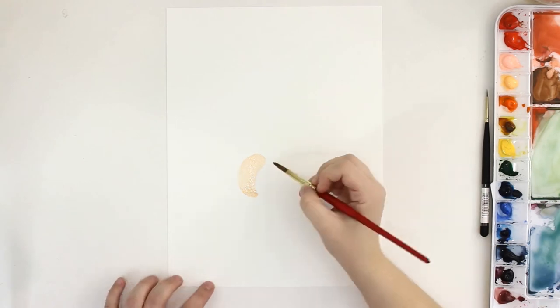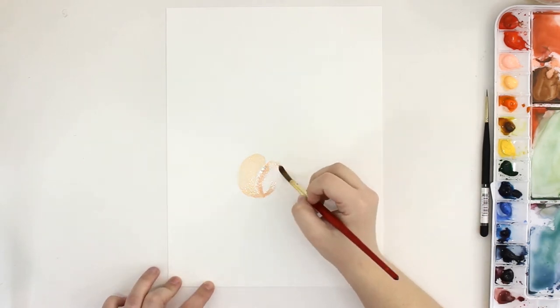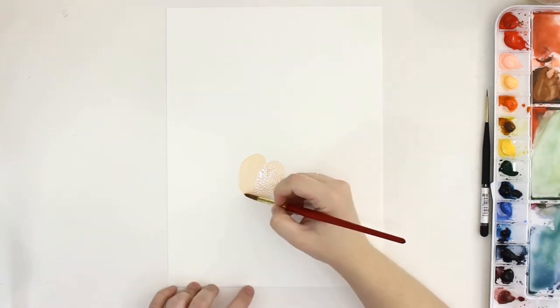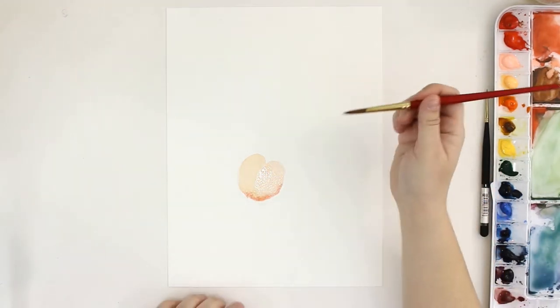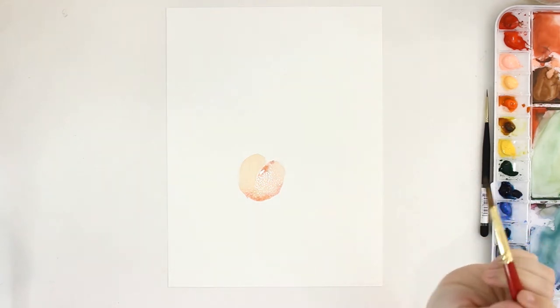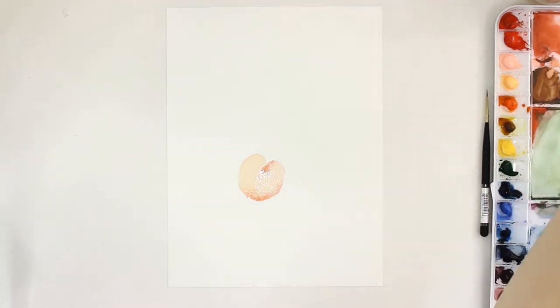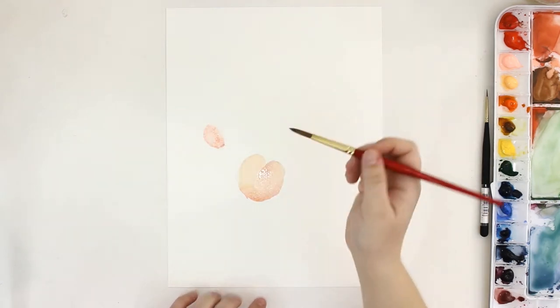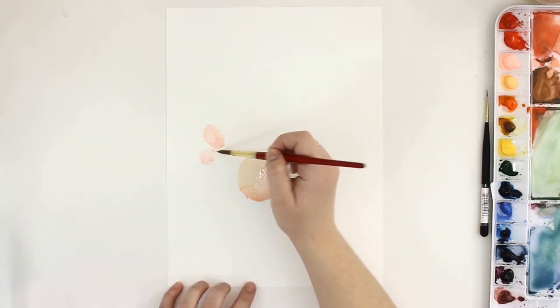To do this, I'm painting two shapes right next to each other, leaving a little bit of space in the middle. About halfway up I'm leaving that space there to show the shape of the peach without having to paint too many details. The first shape is a crescent and the second shape is kind of an oval shape. While the paint is still wet I'm just touching in a little bit of a darker pink to add some dimension.